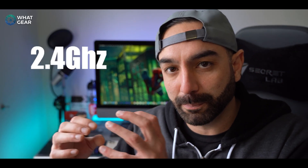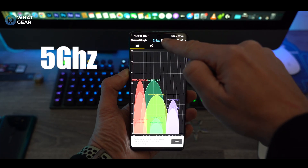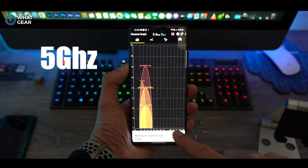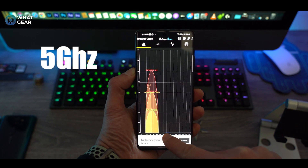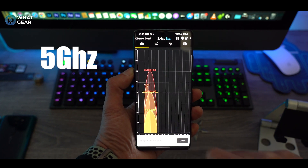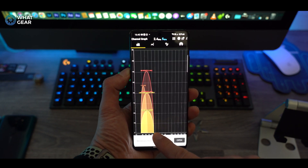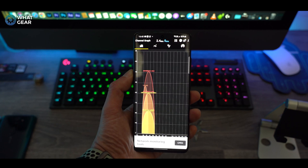That channel we just identified is on the 2.4 gigahertz band. So what we need to do is toggle the app to 5 gigahertz and repeat the same steps. Look at the Wi-Fi signals, look at the channels that are open at the bottom of the graph or the ones that have the least clashes. Identify that and write that number down as well. One side note: try to choose the lowest channel number possible — there's a good reason for this but I haven't got time to explain it right now.